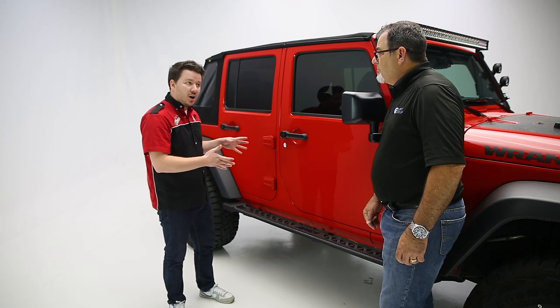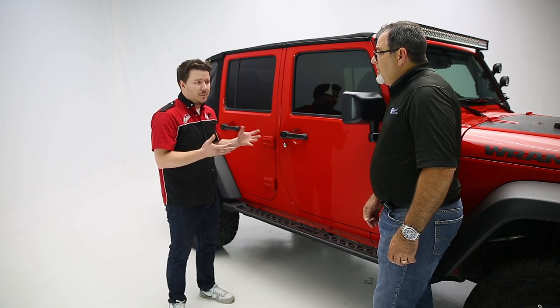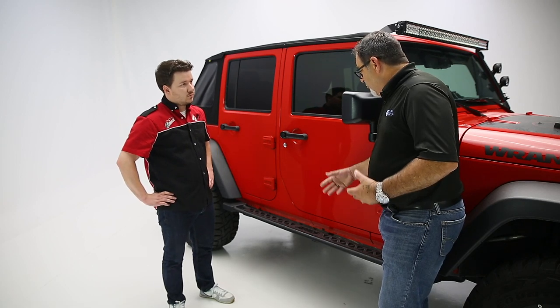Tell us more about the warranty and how difficult this is going to be to install, maybe some time estimates. As far as warranty, this is going to be a limited lifetime warranty with a three-year on the finish as well. Any manufacturer defects, welds, cracking, or anything along that line are going to be covered up to one year.